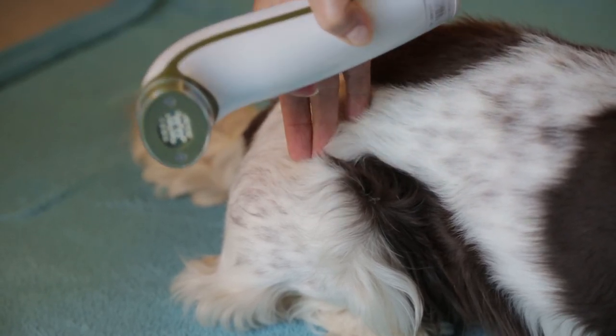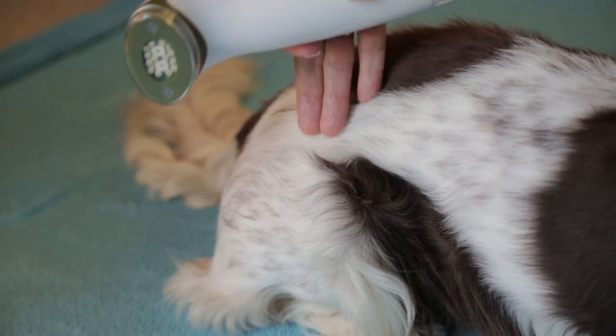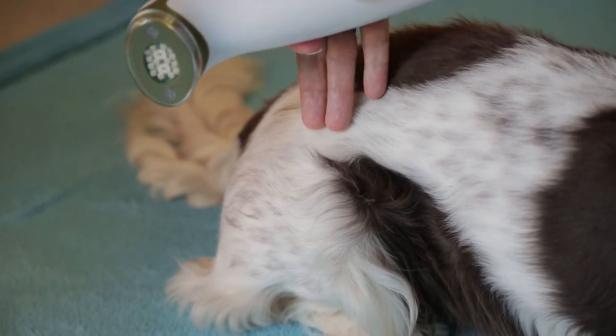It's also really useful to apply it on the proximate lymph area as well, because that will open up lymphatic gateways and also stimulate healing.